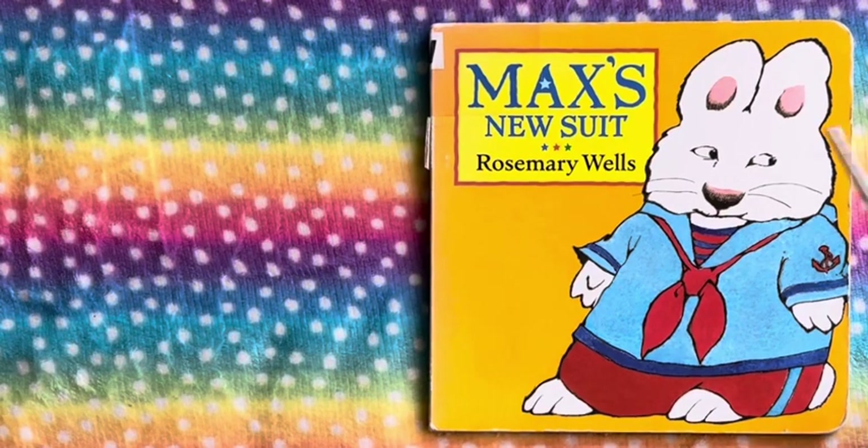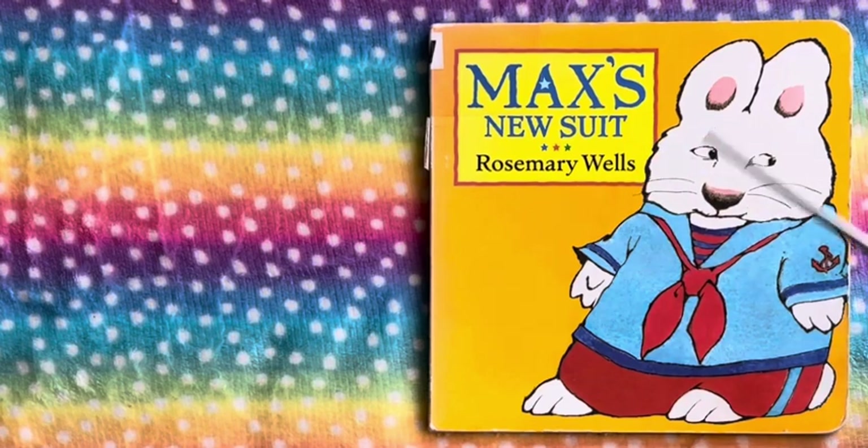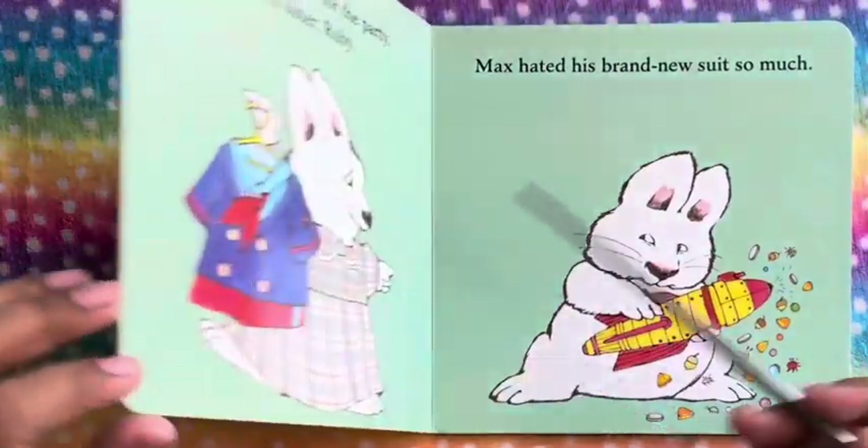Hi guys, welcome back to the channel. In this video, I'm reading Max's New Suit by Rosemary Wells. Let's find out what the new suit is all about.